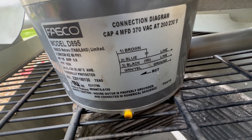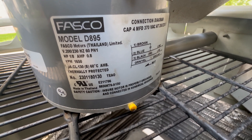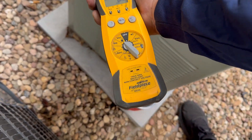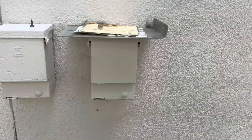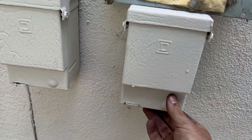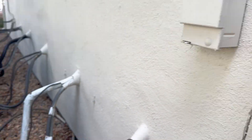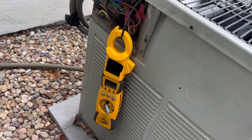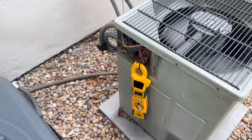Let's check our motor specs real quick before starting: 0.8 amps. Amp clamp on our run wire with the fan motor. Let's fire her up and see how she does. This thing is blowing really good — running right at 0.8 amps. I'm happy with that.